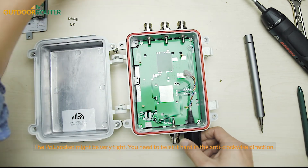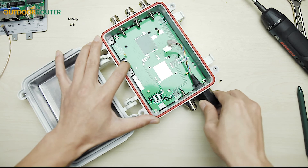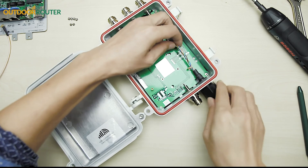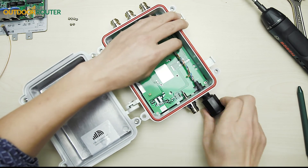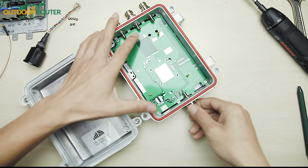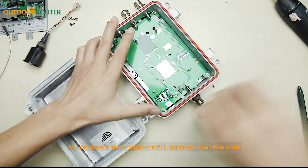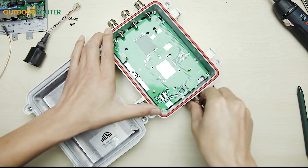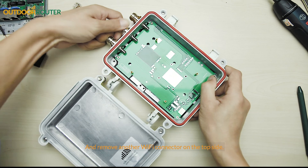The PoE socket might be very tight. You need to twist it hard in the anti-clockwise direction. You can use a spanner to loosen the Wi-Fi connector, then take it out. Also remove the other Wi-Fi connector on the top side.